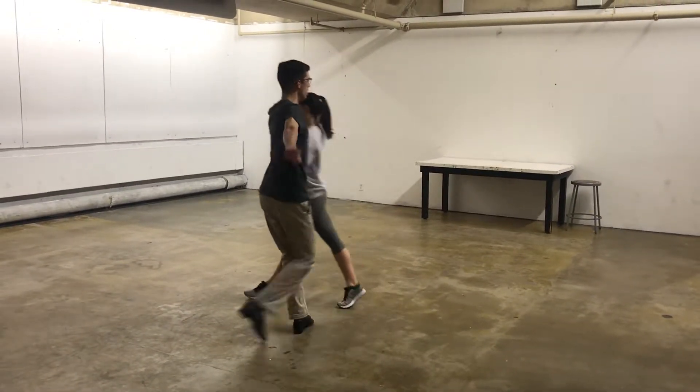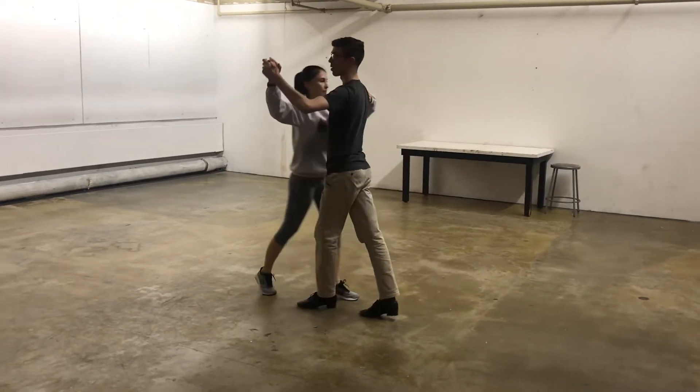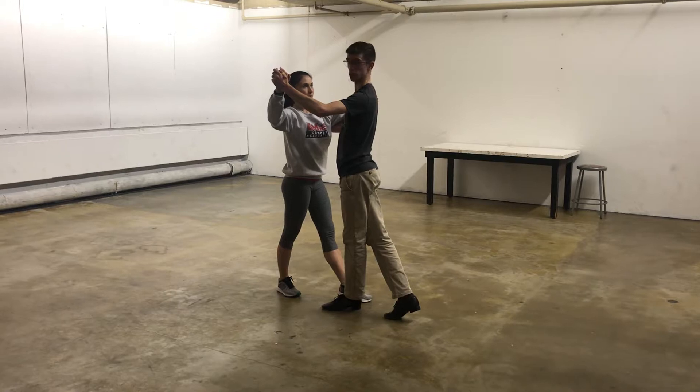Our regular arm turn — quick, quick, slow, quick, quick, slow. Now in fifth position break, back to the box.